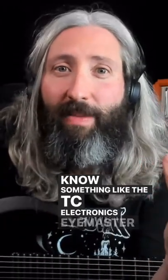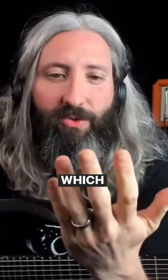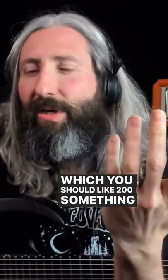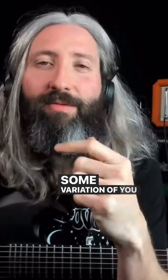Something like the TC Electronics iMaster, if you want something that does the HM2 thing and sounds awesome. You can probably get all four of those pedals for around $200 and something bucks if you buy used — which you should. And that's like the four pedals that every boutique builder is making some variation of.